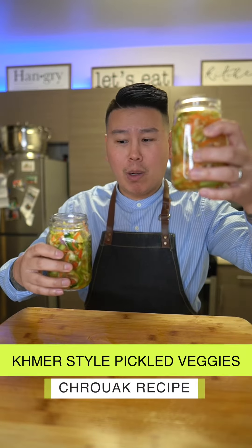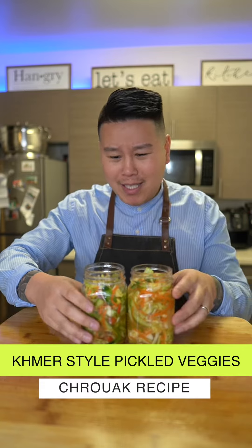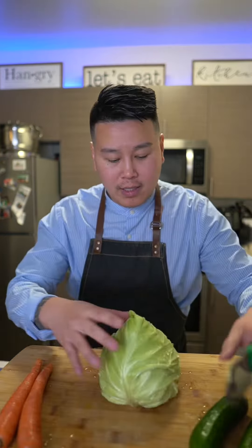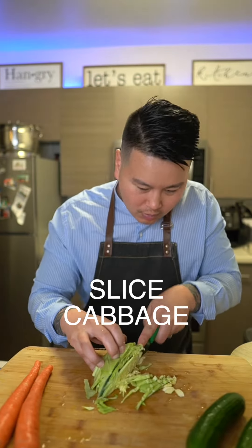So I made two versions: a non-spicy one for my wife and a spicy one for me, because you guys know I love to eat spicy. Cutting my cabbage — I'm gonna use a little bit, a quarter. I just thinly slice them so that way it can pickle a little bit faster.